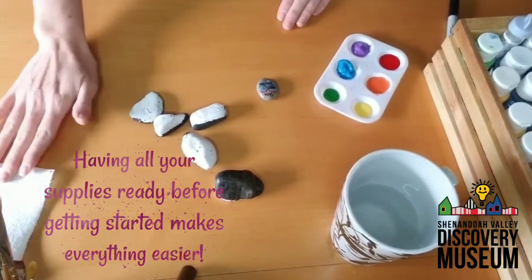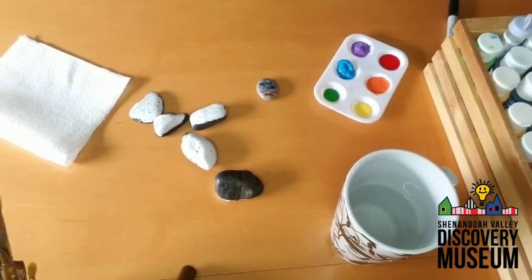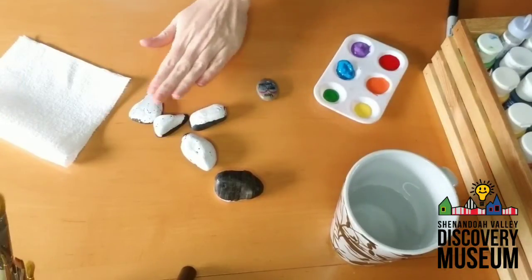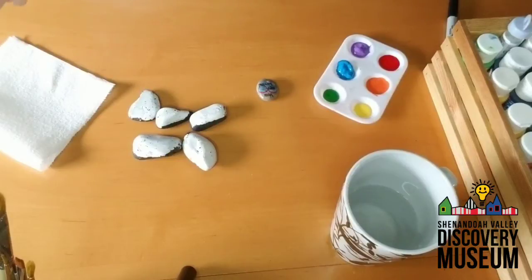I have my rocks and a paper towel. Now, my rule is always paint with a smock, so I'm putting my smock on to make sure I don't get anything on my clothes. This is my handy dandy paint smock. I've already painted some of my rocks so they have a white surface, and now I'm going to use the brush to add some details.